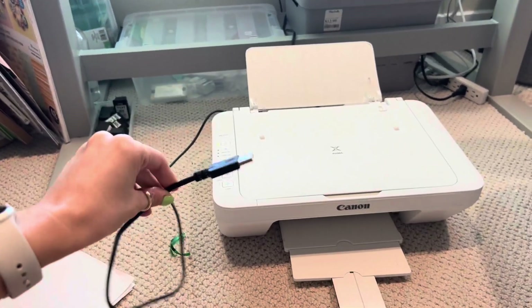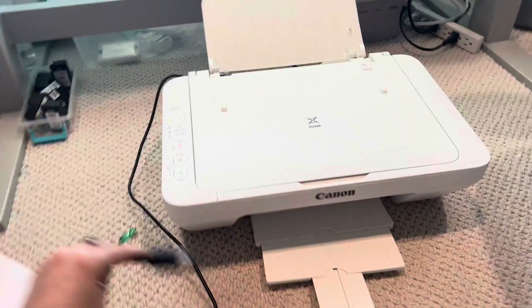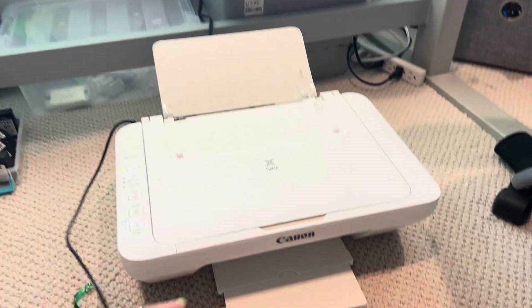It's not Bluetooth, so you do have to plug it into your computer. And if you have a newer MacBook like myself, you kind of need a different adapter because this connector doesn't fit it anymore.